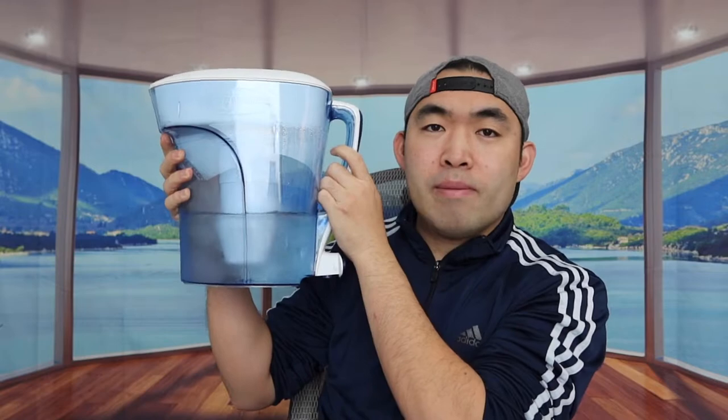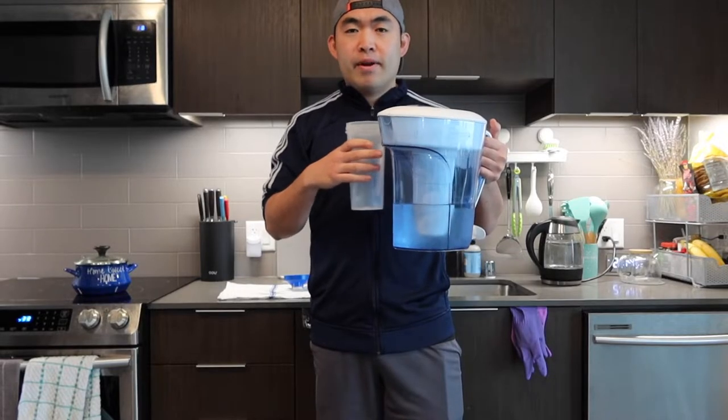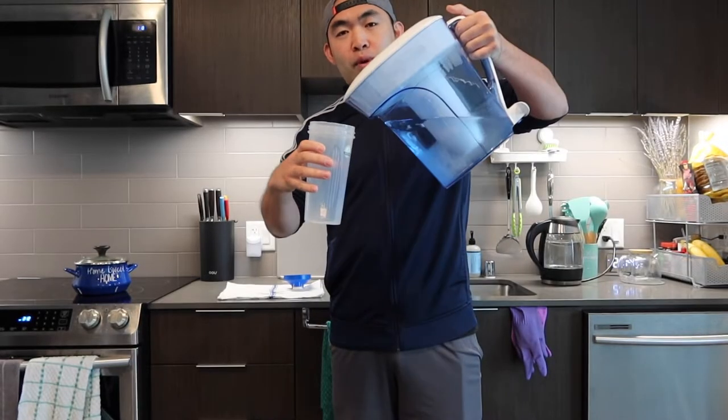Make sure the lid is sealed correctly so none of the water can leak out. That's basically everything on the pitcher itself, so let me bring this over to show you guys how to refill the water and how to use it. We already have some water inside right here — let me pour some to show you the first option. You just want to pour out just like this.